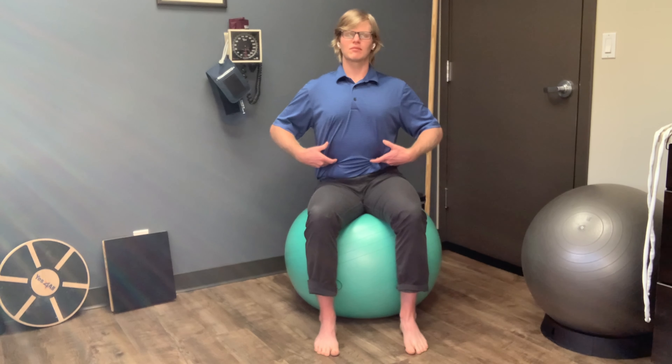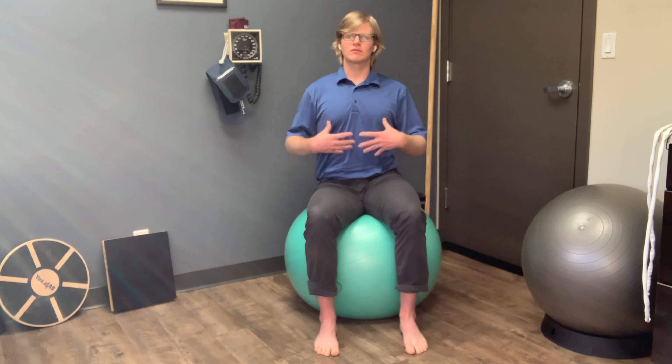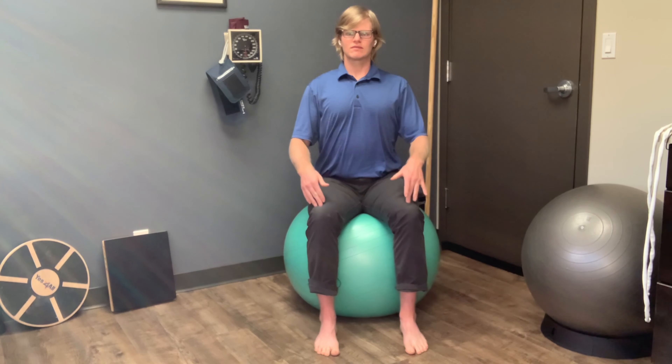I'm not allowing my upper body to move — keeping my upper body quiet — and the same with my knees. Now for me, I've got some hip stuff going on, so my knees like to get involved a little bit. But I do my best to really encourage as much range of motion as I can in the pelvic floor while keeping that in mind.